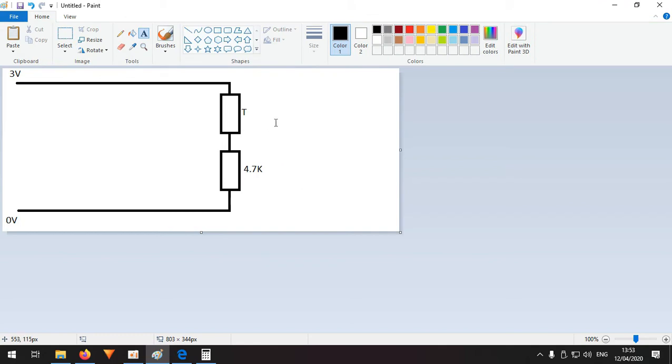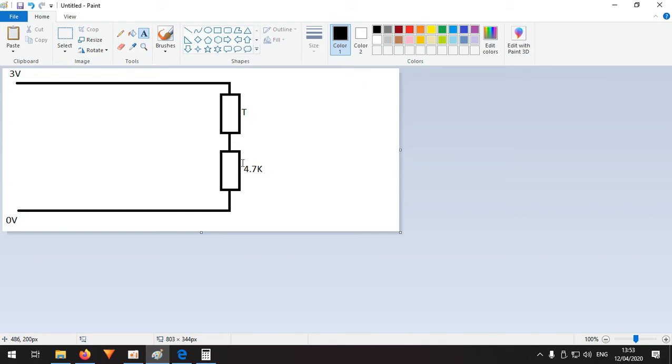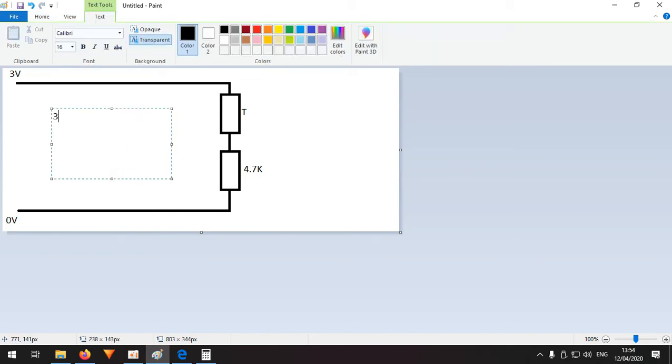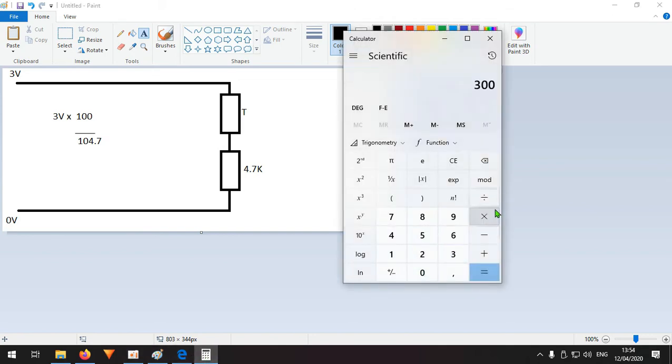Usually the controller board has a pullup resistor of 4.7 kilo-ohms in series with the thermistor. The 100K thermistor is calibrated at 100 kilo-ohms at 25 degrees. So the formula is: V = 3 volts × (100 / (100 + 4.7)) which works out to 300 / 104.7 — that's about 2.86 volts, or roughly 3.8-something volts if calculated differently.